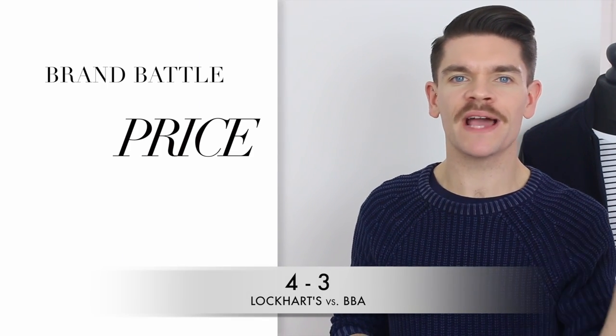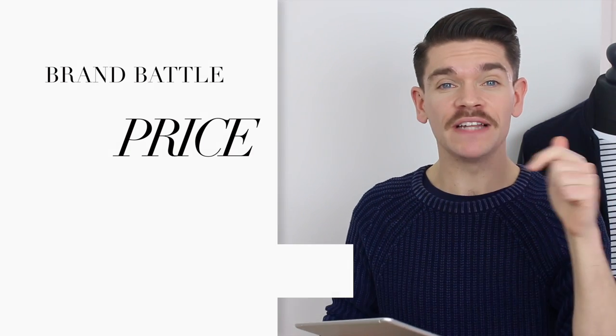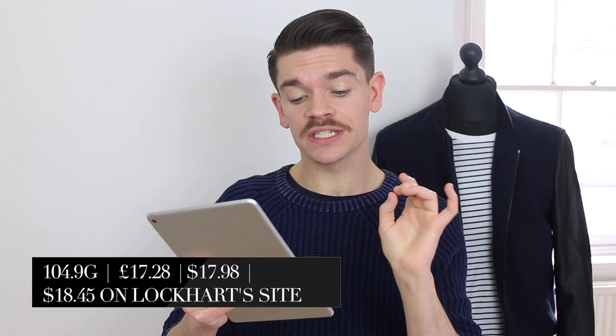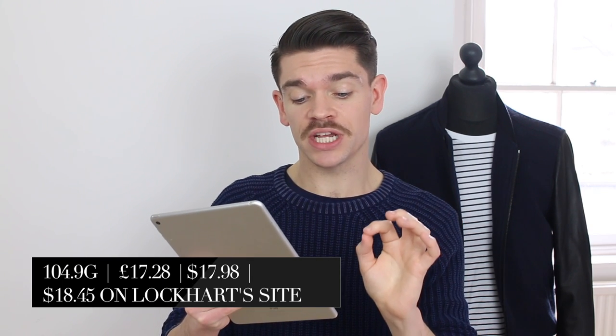Price always comes down to where you live — postage, packaging, import taxes, all that stuff. I've linked a few down below in the description. BBA is 100ml versus Lockhart's at 104.9 grams. The BBA one is £15 in the UK with free delivery from Mankind, $20 or €18.45. Versus Lockhart's, which on Amazon is $17.98 or £17.28 with postage. Depending where you're living it could change, but the point for just a tiny bit of value goes to BBA.